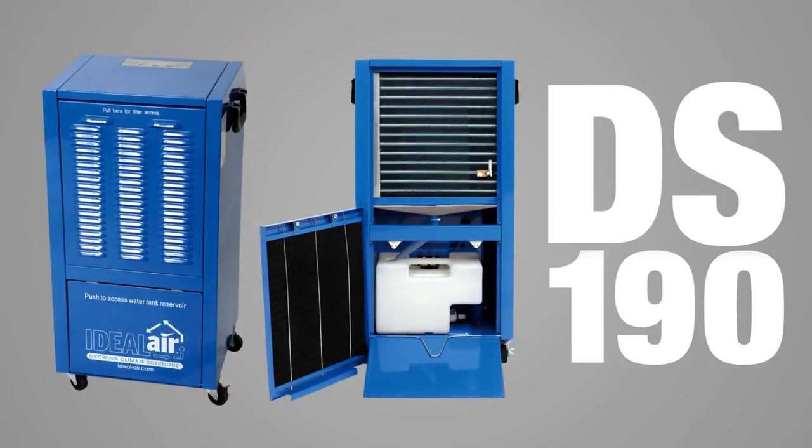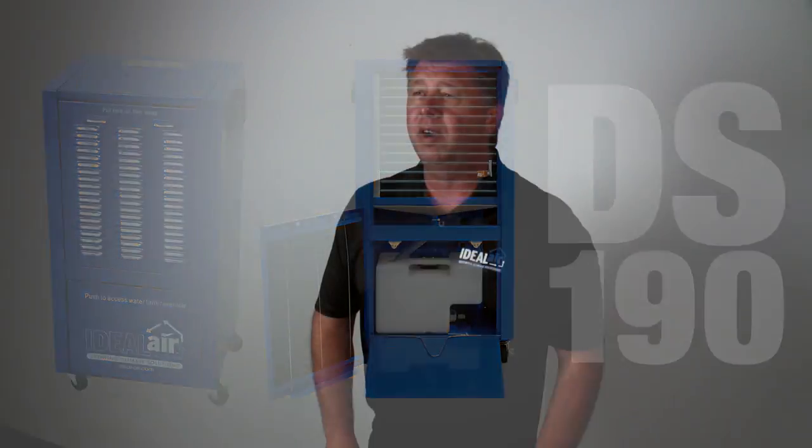This is rated at 190 pints a day at 86 degrees Fahrenheit and 80 percent humidity, or 115 pints per day at AHAM, which is 80 degrees Fahrenheit and 60 percent humidity.